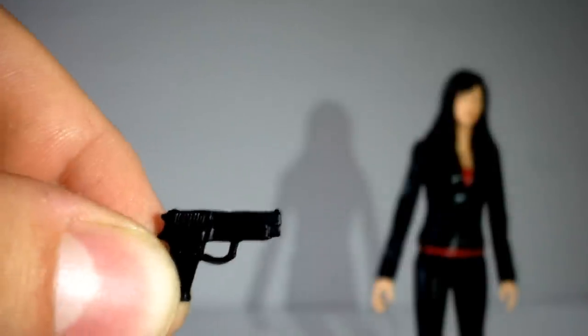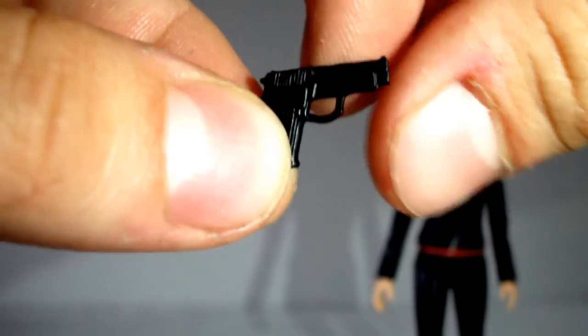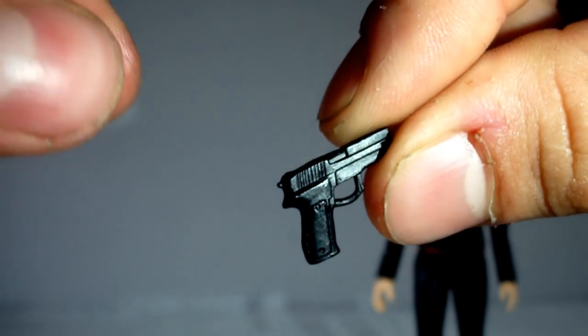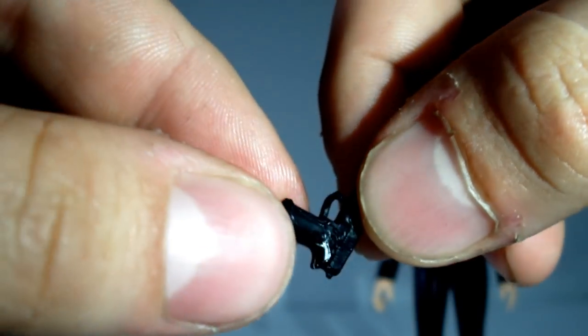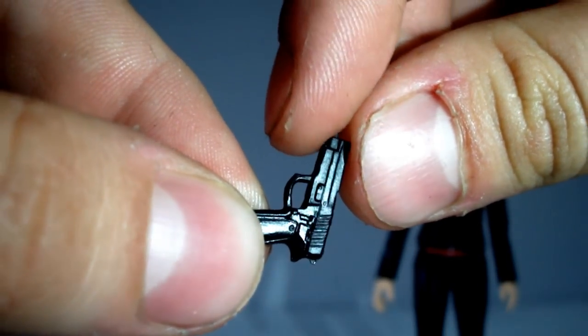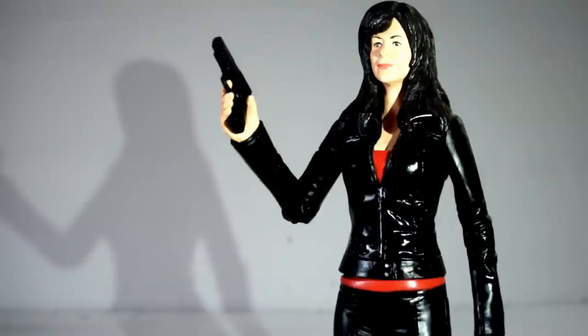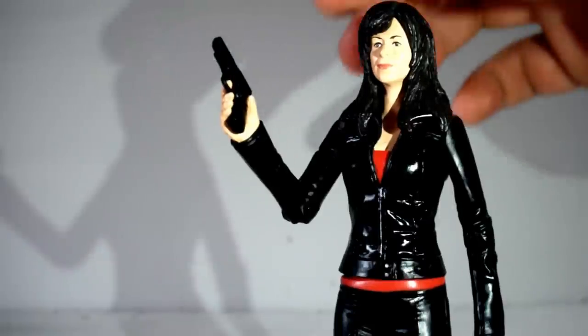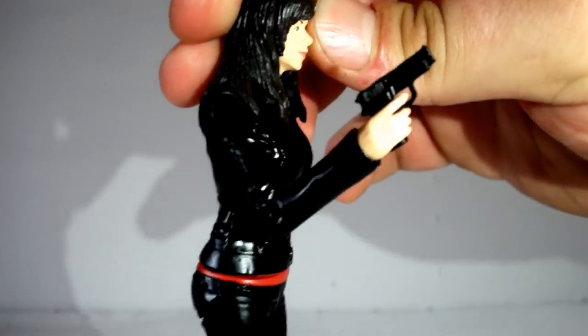As far as accessories go, just like Jack, Gwen comes with her little handgun. This is a more modernised handgun and the detail on it is pretty cool, but at the same time it's not really painted or anything like that, so that's a bit of a let down. The mould for it really does look excellent though. And again just like Jack, due to her hand sculpt she can hold the gun and it doesn't look out of place, which looks really great.